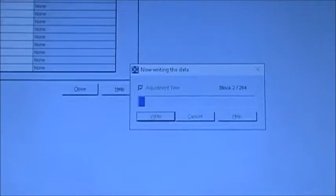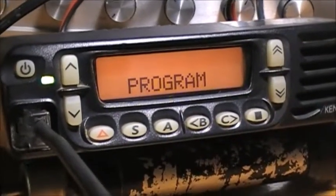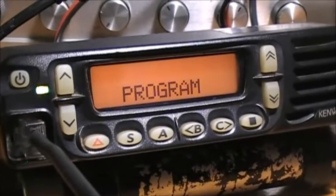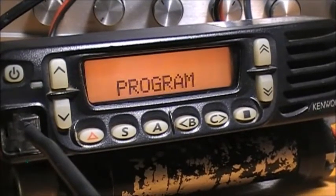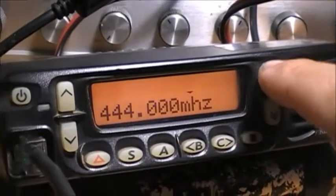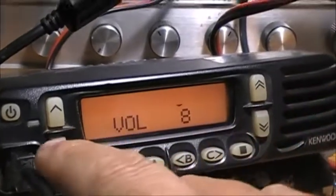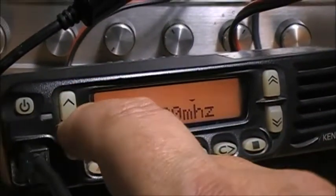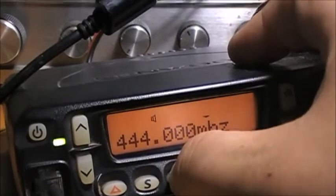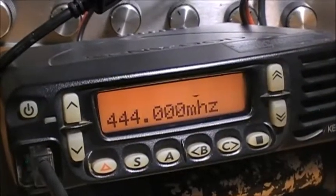Click OK, the radio programs any changes you just made. So now volume and channel work. Only got one channel in it, and those other buttons are turned off.